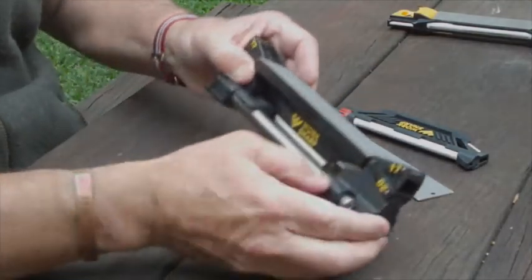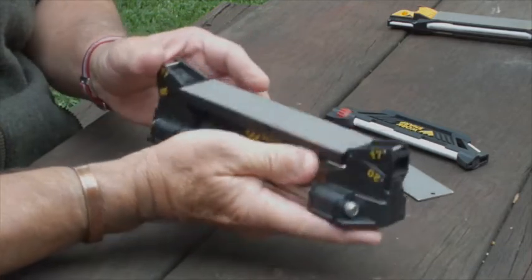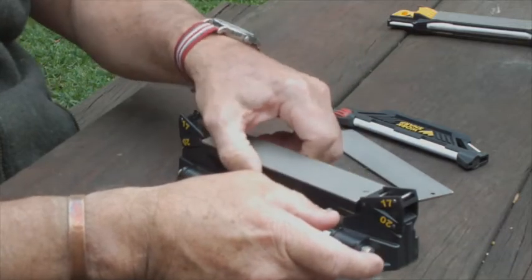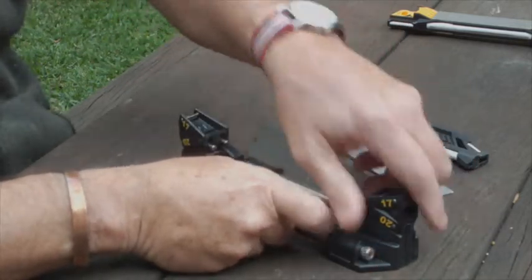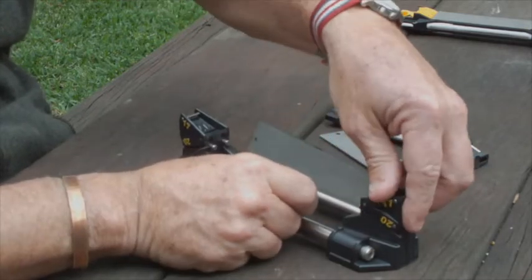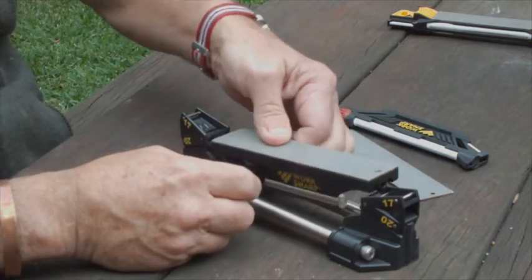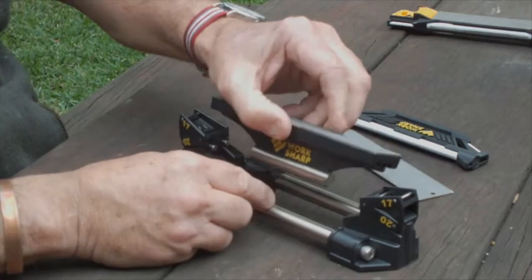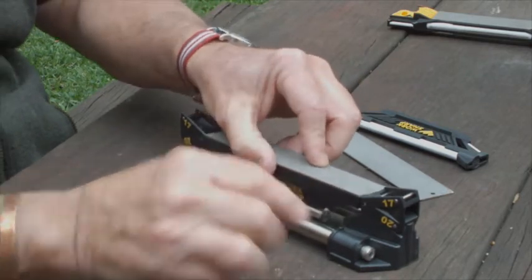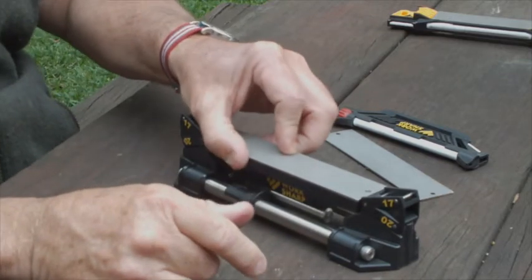Here we have the WorkSharp guided sharpening system. It's a beautiful tool made in America. It has a little platform which is removable, which you can set at either 17 or 20 degrees for the angle — the edge you want on your blade. You can leave it so that it sits in its little mounting cradle and pivots for curved blades like this one, or you can lock it in place for straight blades.